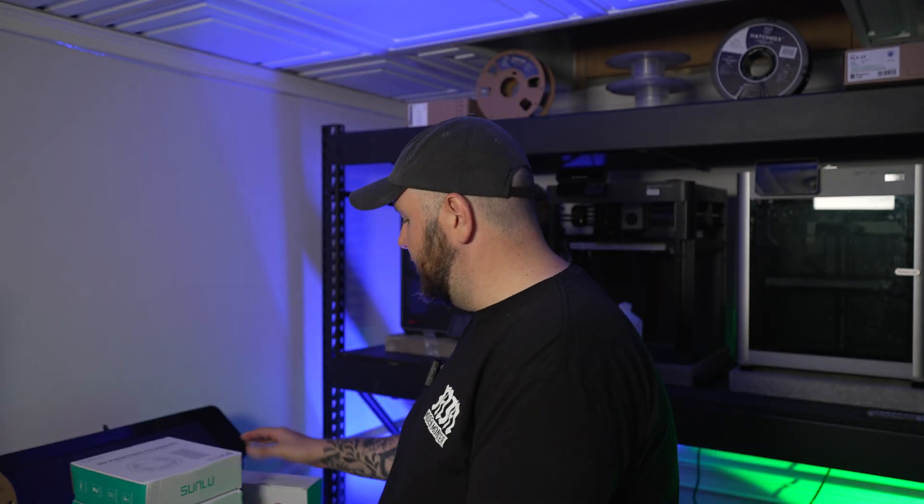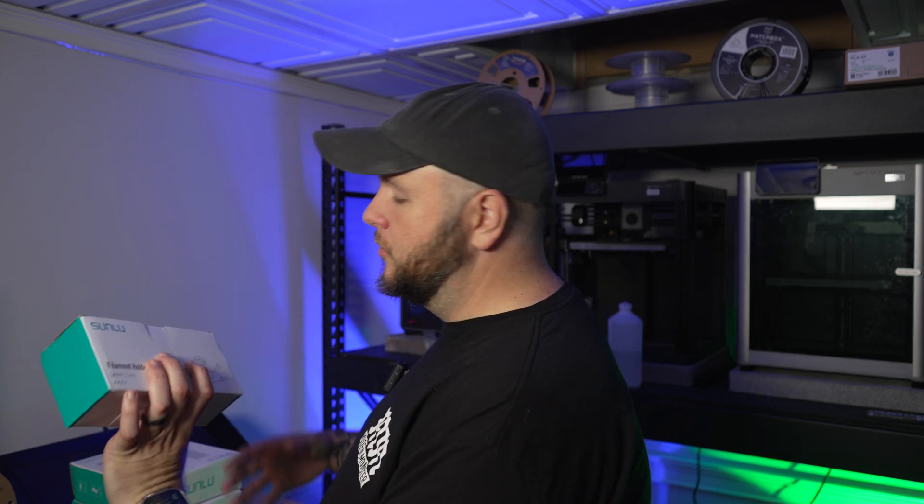Sunlu reached out and asked me if I would be willing to try some of their filaments and one of their filament holders. I said yeah, I love your filament dryer, so let's see what your filament is like. I was fortunate enough for them to send me three different filaments and a filament holder.